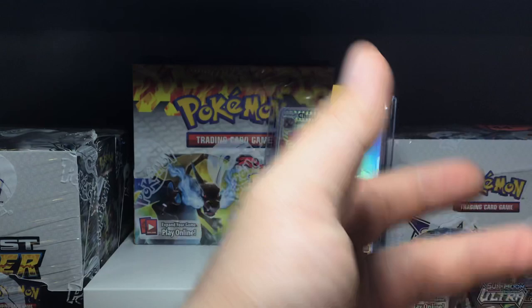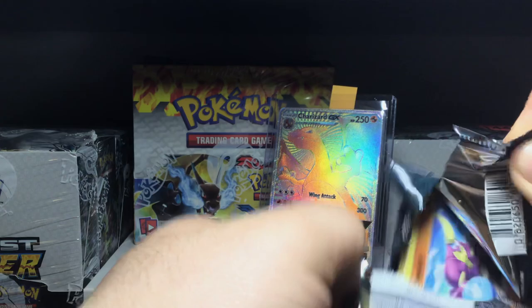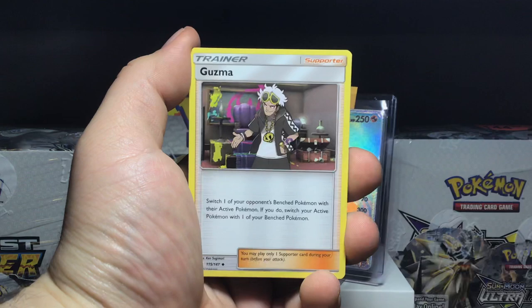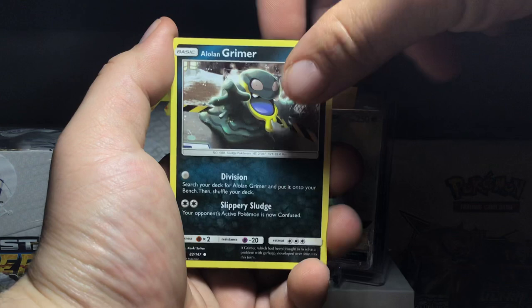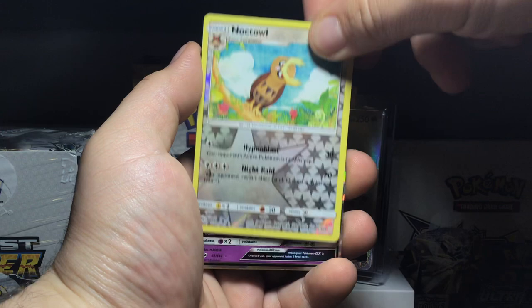On to the last pack of Burning Shadows — hopefully we get a white-bordered code card, and hopefully behind that white-bordered code card is a rainbow rare Charizard. That would just be the most clutch thing ever. And it is a white-bordered code card! So the stars might align. We got Raichu, Guzma — always a great card, almost a five-dollar card American. Crabble, Charmander for the Charmander collection, Sneasel, Alolan Grimer, Ralts, reverse holo Inkay. And the rare and final card of this Charizard GX box opening is... Necrozma GX! Super happy about that.